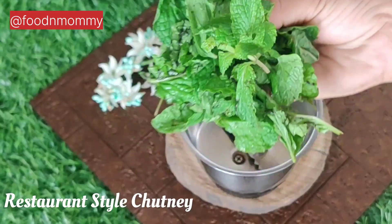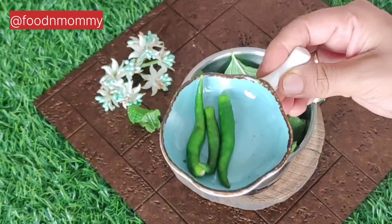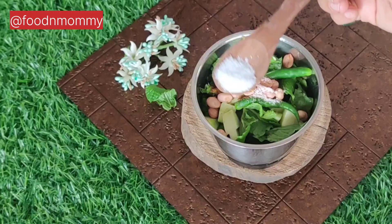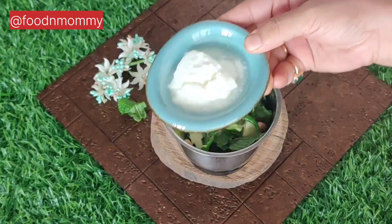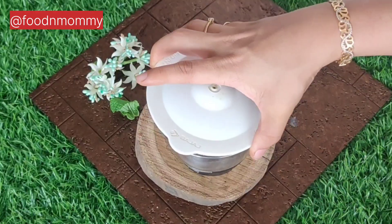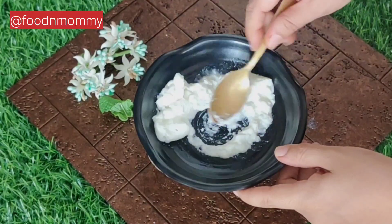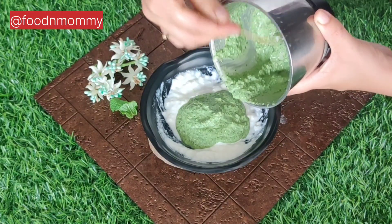Now we will make the restaurant-style chutney. I have added curry and fresh pudina. We add a little salt and a little sugar. We crush it for the final chutney. I have hung it and mashed it a little, then added the chutney into it. This chutney is ready.